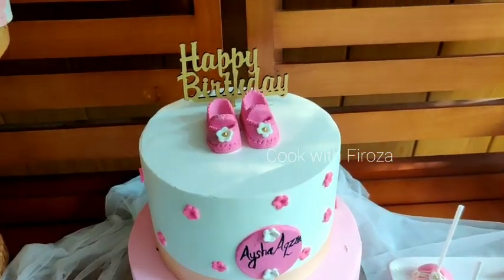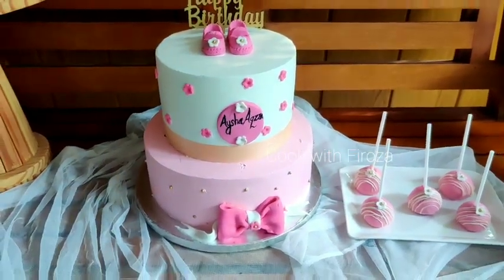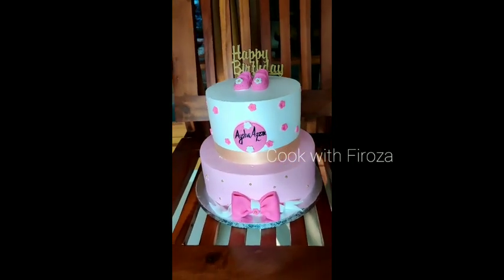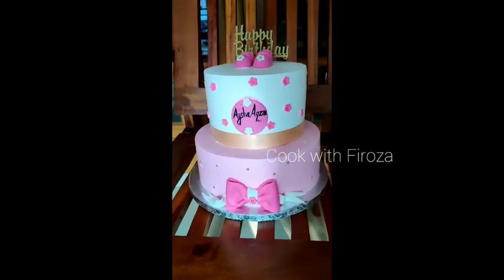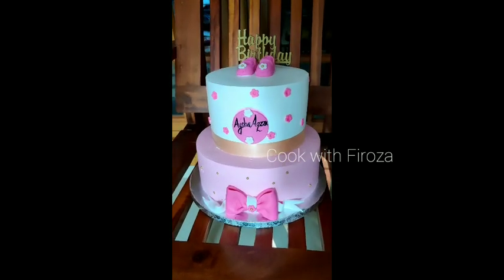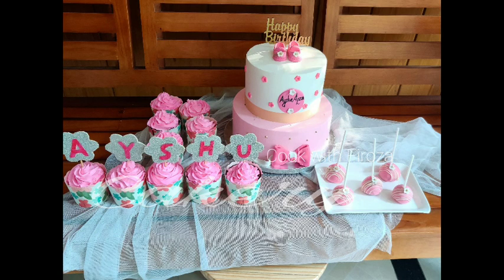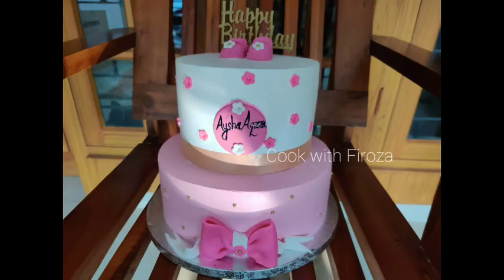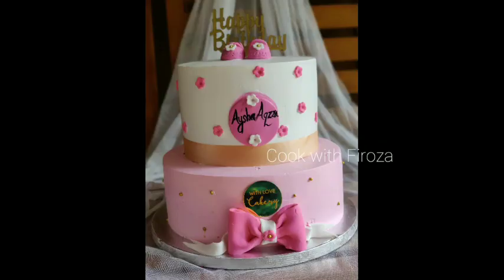Hi friends! I'm going to make a video of a birthday cake. I'm going to make this cake for the first birthday and second birthday. I'm going to make this cake for boys and girls. I'm going to make a cake for 2 kg and I'm going to make them look pretty.